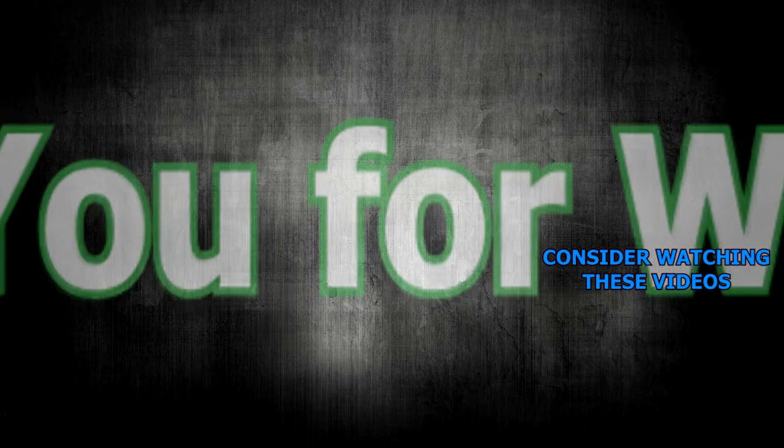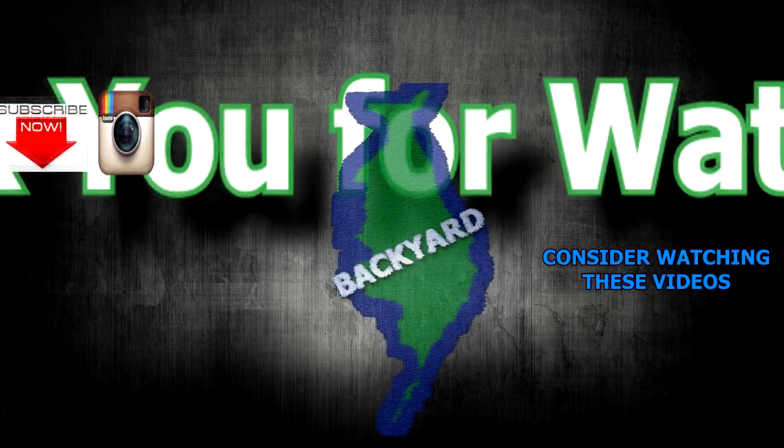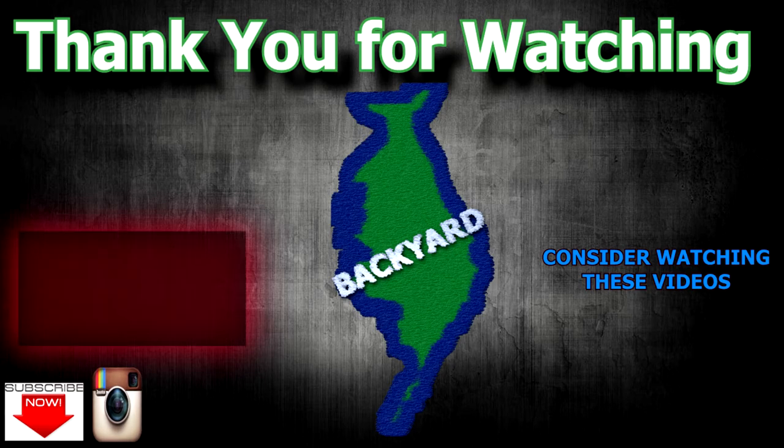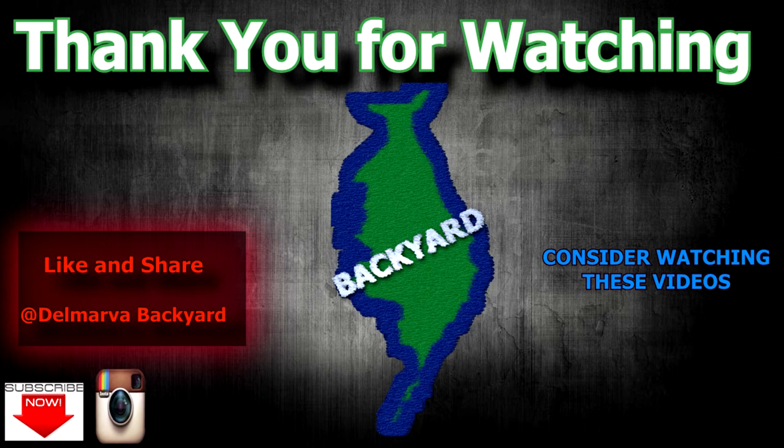That's it. I hope you enjoyed the video. If you haven't subscribed to the channel, look down below and hit that subscribe button — greatly appreciate any support you can give me. Hit the like button if you liked the video or learned anything from it. We'll see you next time. Bye.